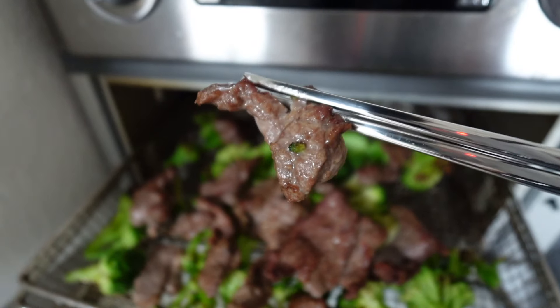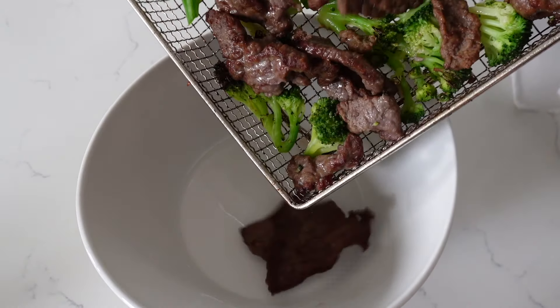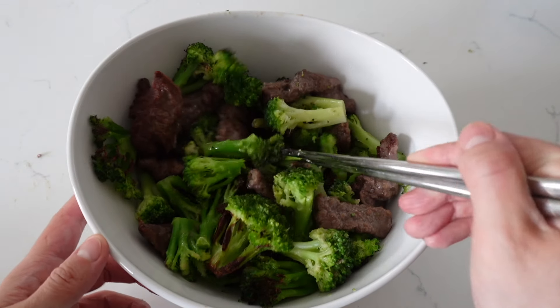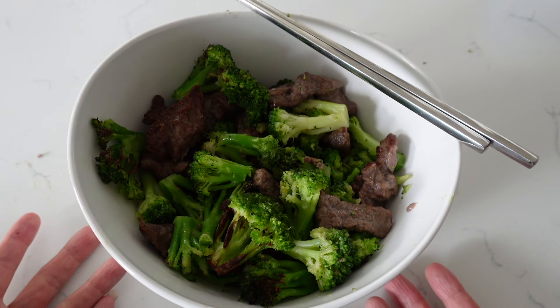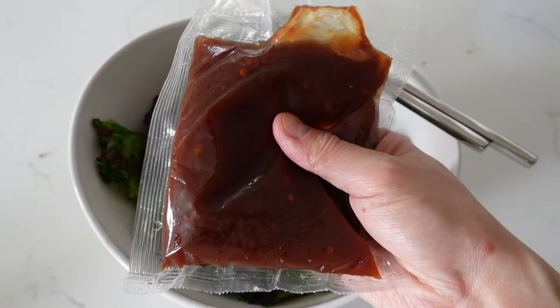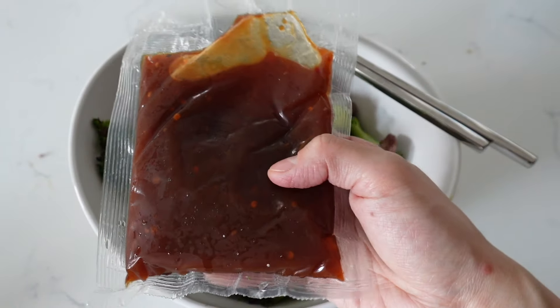So this is what the beef looks like — there are some large pieces and smaller pieces. Let's take it out and mix it with the sauce. Here is the beef and broccoli — it gives you quite a bit of broccoli but not too much beef, but that doesn't bother me. I would say one bag is probably one serving if you don't eat a lot of side dish rice, but it depends on you.